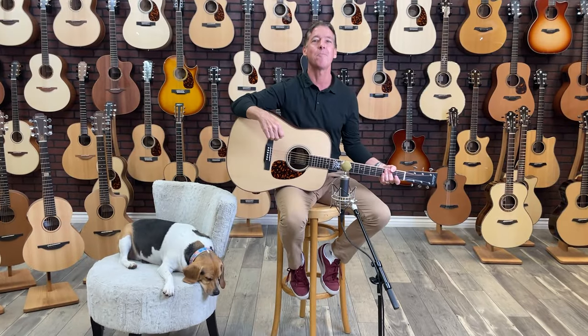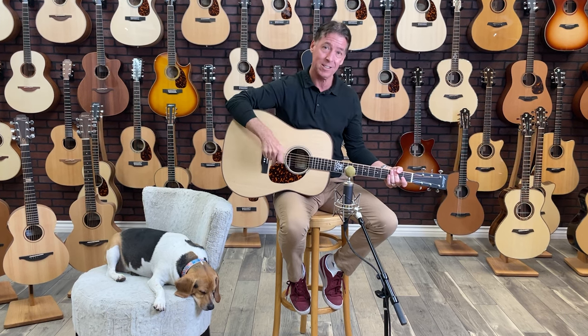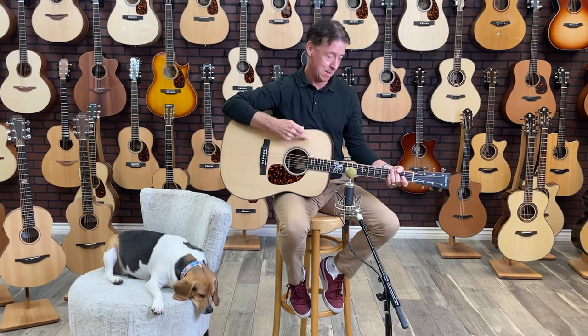Great job on the guitar, Mike. Thanks for that. Anyway, that's about a wrap for the Larrave of the Month — the Bluegrass Edition D40 model with spruce over rosewood, with the enlarged sound hole and the tops tapped out by John Larrave.